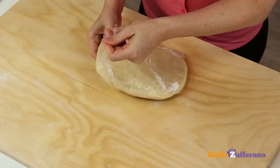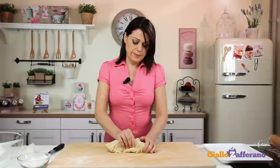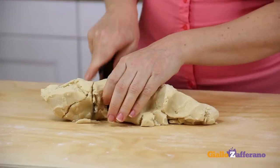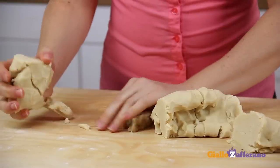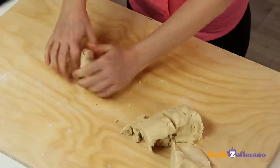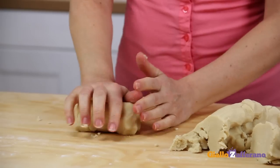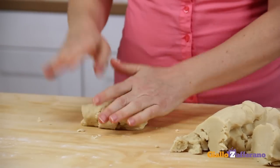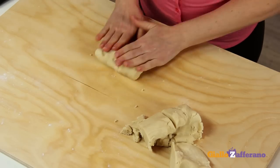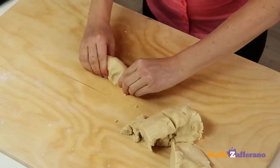The dough has set, as you can see. Remove the cling film and knead just enough to form four logs about one and a quarter inches in diameter. Then we'll return the logs to the fridge to harden, to help them hold their shape when sliced. You may prepare the dough ahead of time and refrigerate overnight, or put it in the freezer to speed up the cooling process.